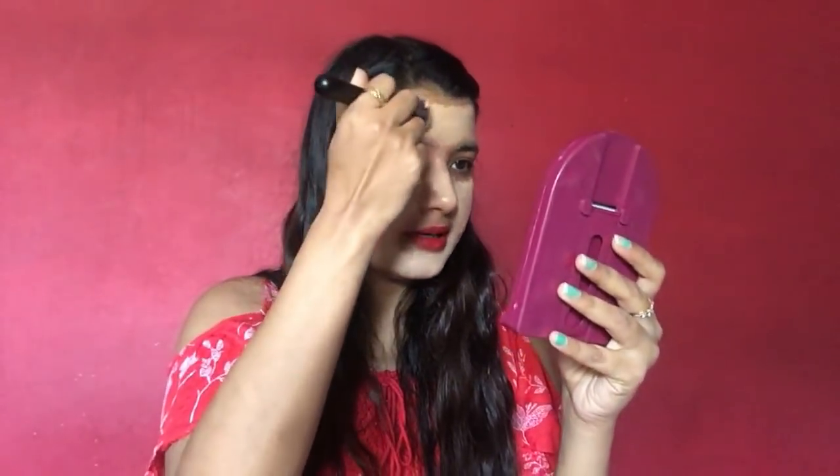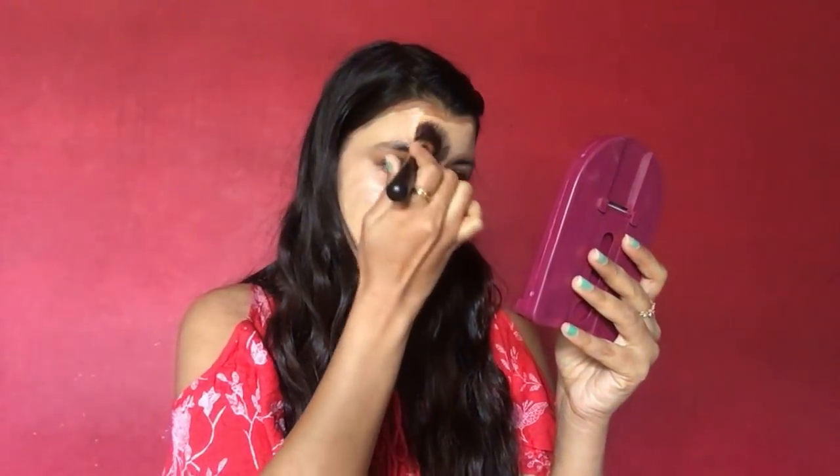This is really high coverage. And this definitely is not my color — the shade is very light. It's very light and it will take a lot of blending. We are going to do that. This is also giving me brush strokes, so I think I should have used a blender instead.